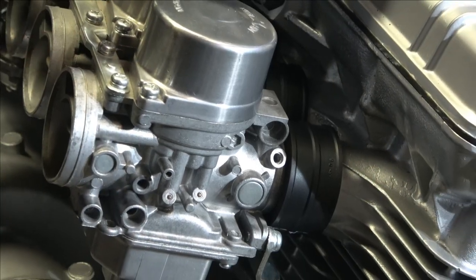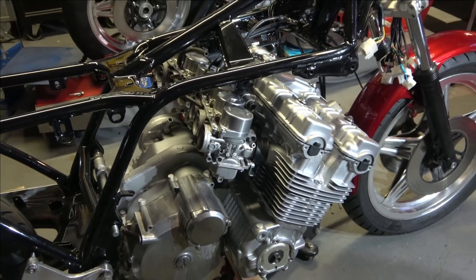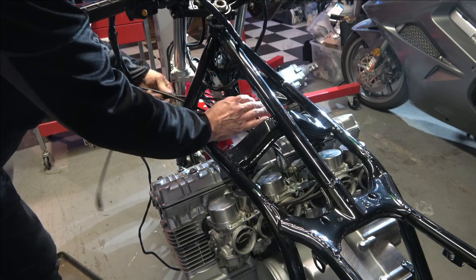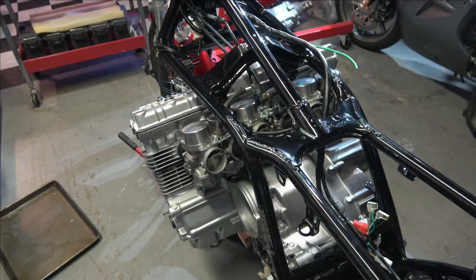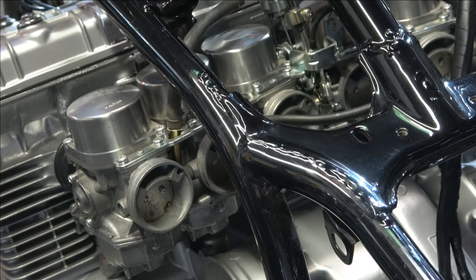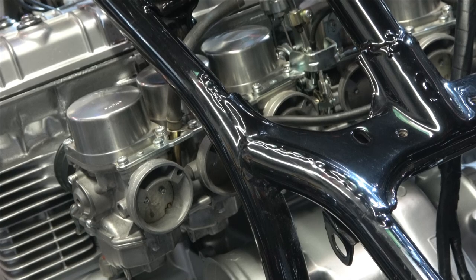The carburetors are connected and ready to go. The next step will be to put on the air cleaner — you have to lower the engine down a little bit to do that — and I'll be covering that in the next video. Remember, the first thing you have to do is connect the throttle cables and make sure they're running through the frame the right way. Thank you so much for watching. On the next video I'll be installing the air box, then the chain, back wheel, and so on — all of which you have to have off the bike to get these carburetors done.